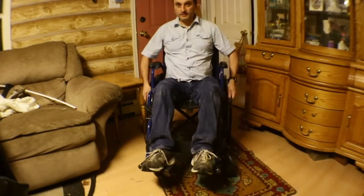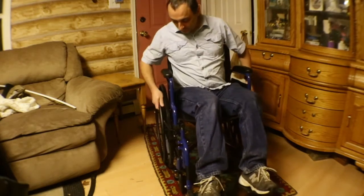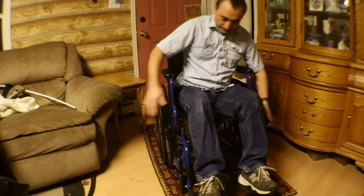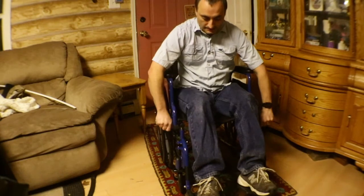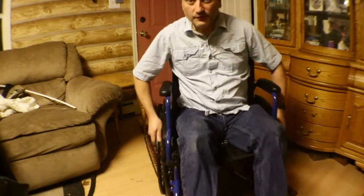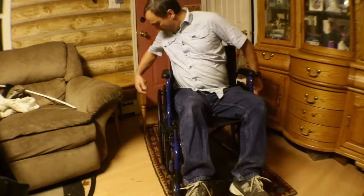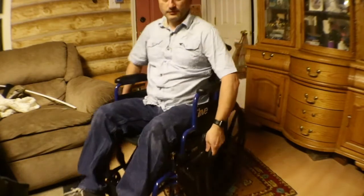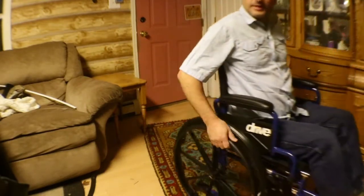It's nothing fancy, but for like $110 let's see how it does. The brakes are tough but they work — it doesn't move, which is good. I think it's gonna work out. This is gonna be great for my mom to be able to be out longer and not get as tired out.